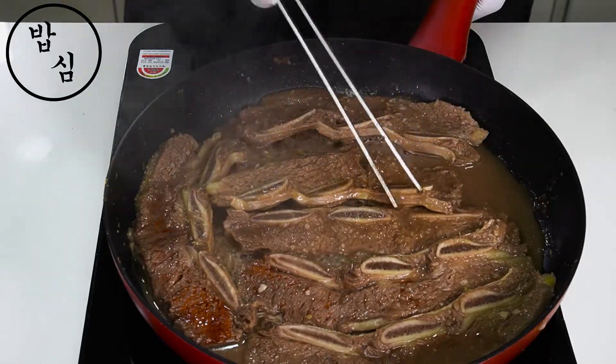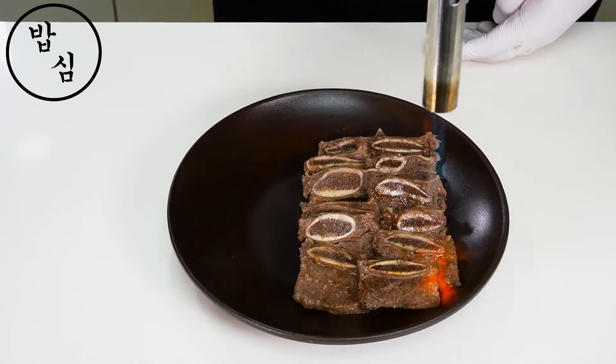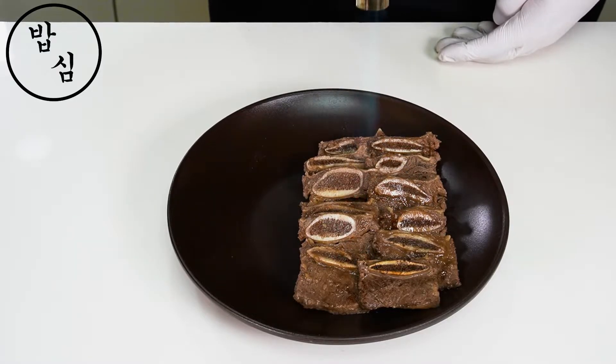Hi guys, I'm your friend, Rice Power. Yes, right, one of foreigners' favorite foods — Korean Sweet BBQ.